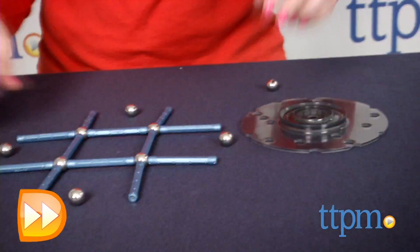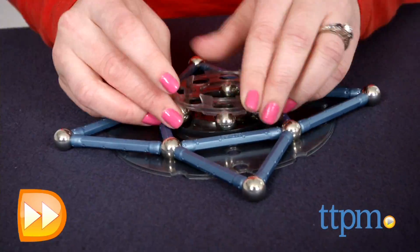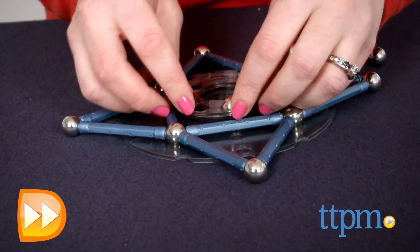But as we've said, building the models takes some time and patience, because if you don't attach the pieces with the correct polarity, you won't get the right movement.